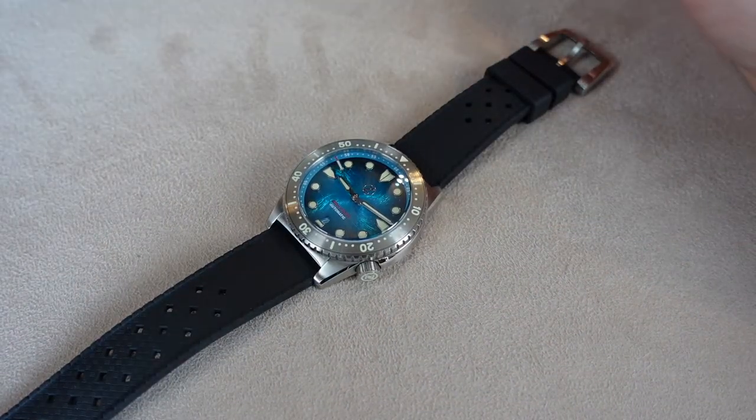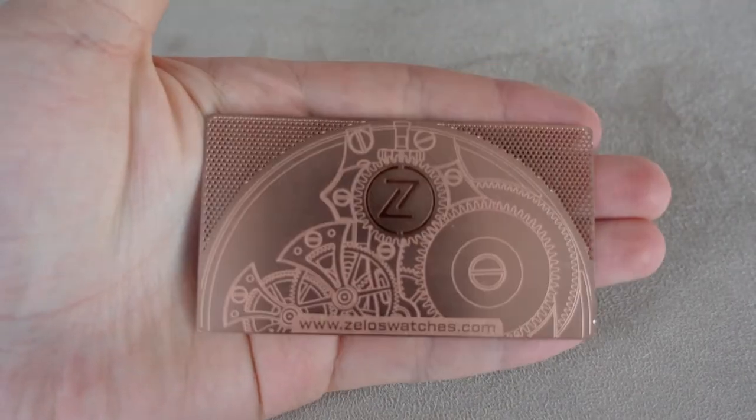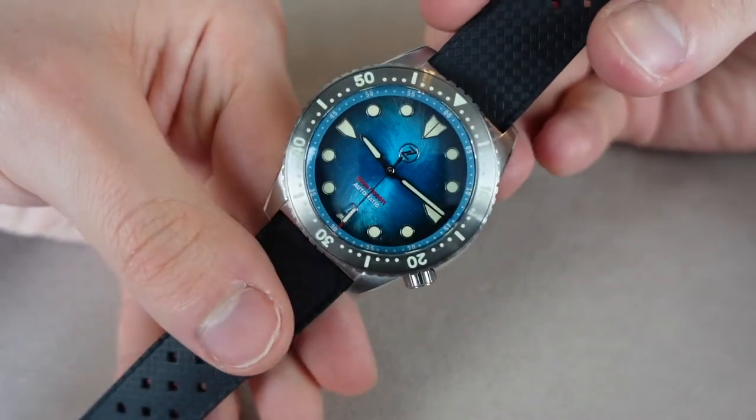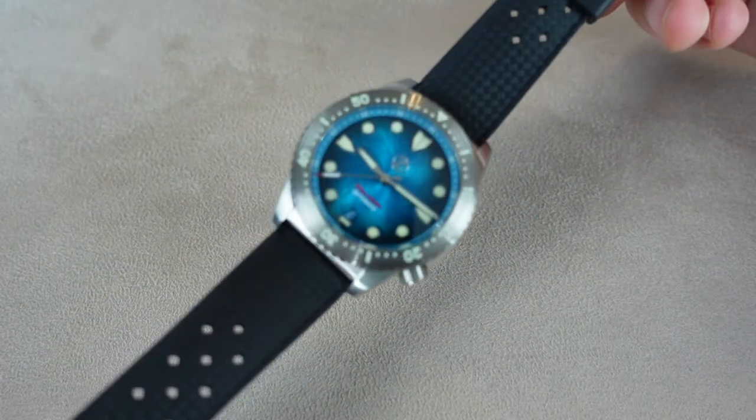I can show you what the watch came in. It came in a wooden box with magnetic locking, and then a roll with four pockets and the logo. In one of the pockets you'll find a really fancy warranty card and the spare strap — in this case the bracelet, though I believe it's supposed to come with a leather strap. I bought this pre-owned, so this is what I got. This is the rubber Tropic strap that comes on the watch.